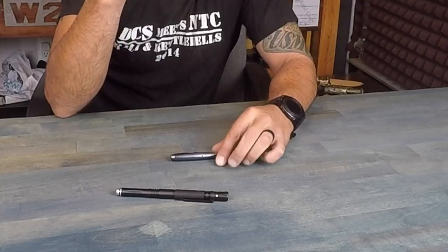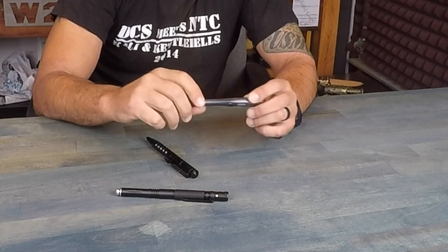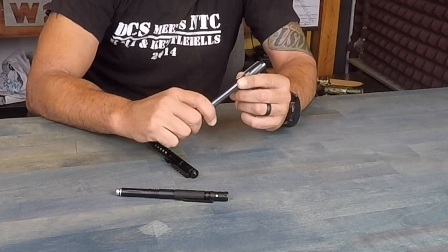The last common feature is that tactical pens fit ergonomically into your hand by design. They're comfortable to retain and comfortable to utilize. The way they're designed to fit in your hand is also a distinguishing feature of a tactical pen, as opposed to other tools and pens you'll find on the market.